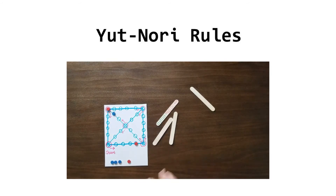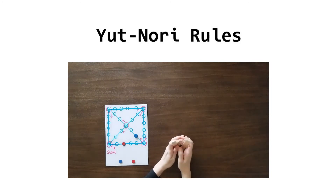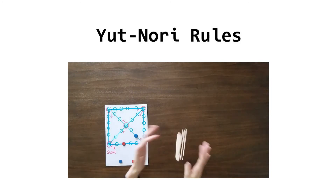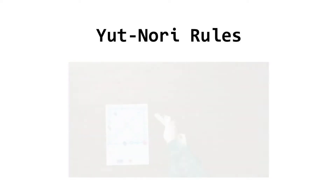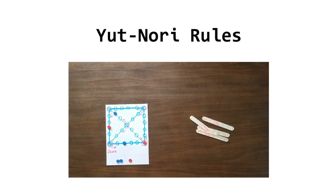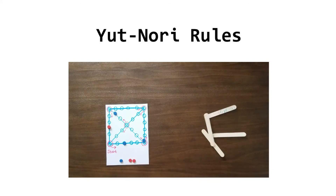This is the most funny part. If a marker lands on a station occupied by the own team, these markers can form a group and travel together from that point on. The respective scores can be played separately if wished — that is, each can be given to another marker. But a score earned from one cast cannot be split into two moves. For example, 걸, advance three steps, cannot be split into 도, one step, and 개, two steps.